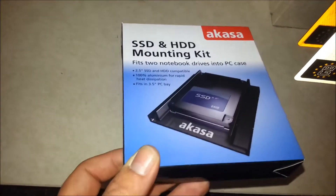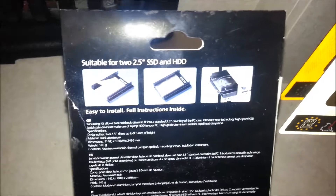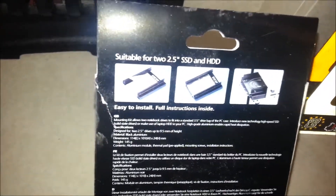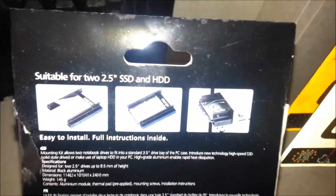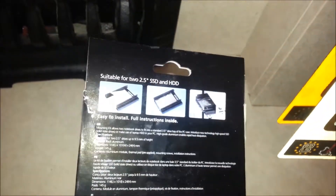As you can see it can fit two SSDs, all HDD, there's a notebook one. You can see there on the third picture that it fits on your five and a quarter, and it should fit there.